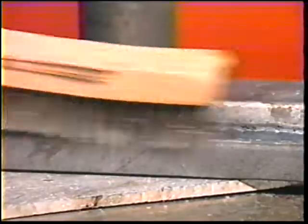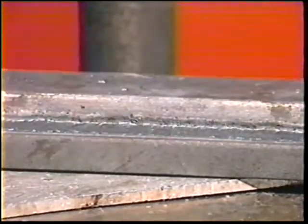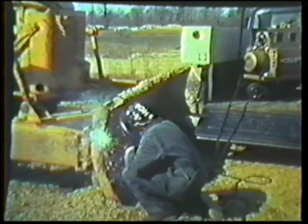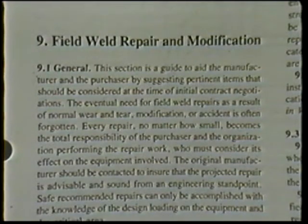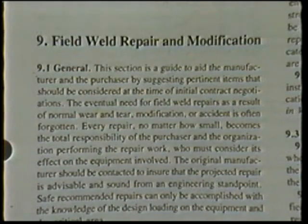When interpass cleaning — chipping, grinding, or other methods — is specified, be sure you are equipped to do them. If repair welding is necessary, be sure to obtain the necessary background information such as metal composition, distortion, residual stress, heat treating, and so forth. Specifications for repair procedures should be obtained or prepared in advance and then carefully followed.